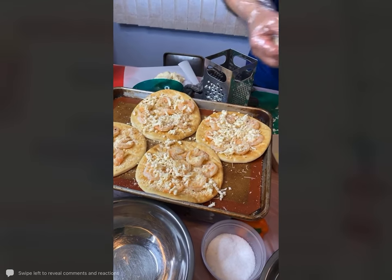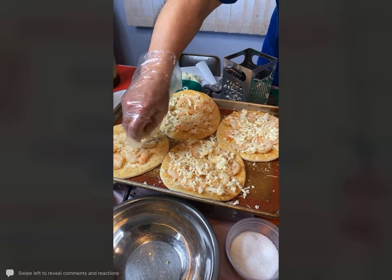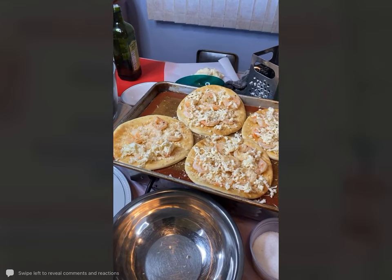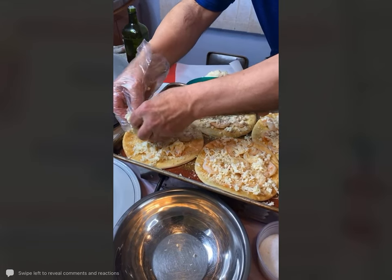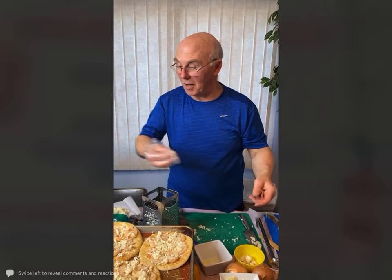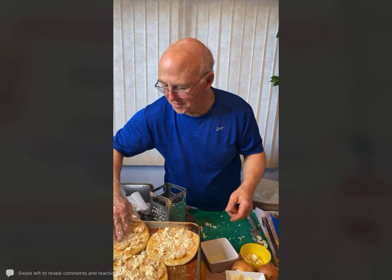Barbara asks what age group Chris is planning to teach — his goal is kindergarten, but he'll be certified from birth through 6th grade. When I go to the libraries I think the youngest I ever had was 2 years old, and believe it or not, my oldest patron that ever came to see me at a library — from the Middle Country Library on Long Island — was 103. She would come with her daughter; always loved seeing her.